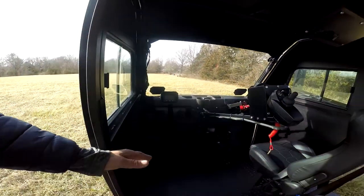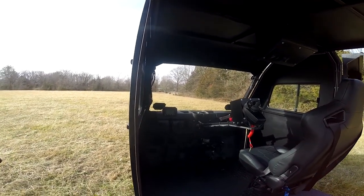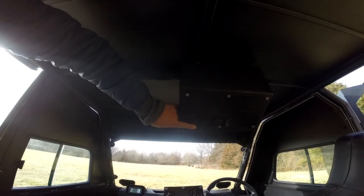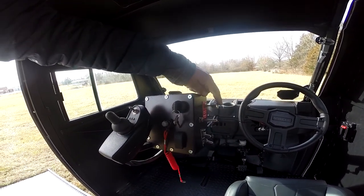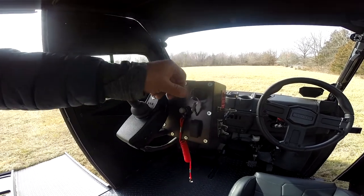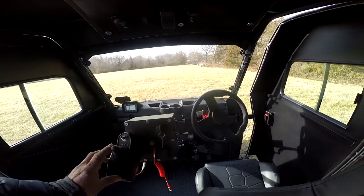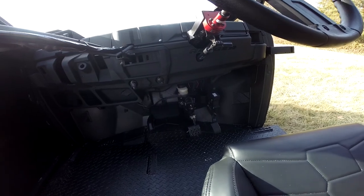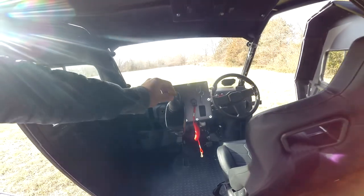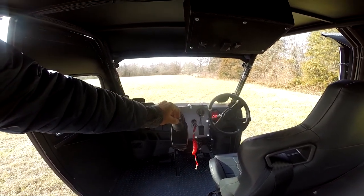This individual is reclined back, so he has better use of his chair. All the control panels are either above his head or right here. There is also a kill switch, a throttle governor, another kill switch, and these buttons here operate the joystick. The braking and the throttle are controlled by the joystick.